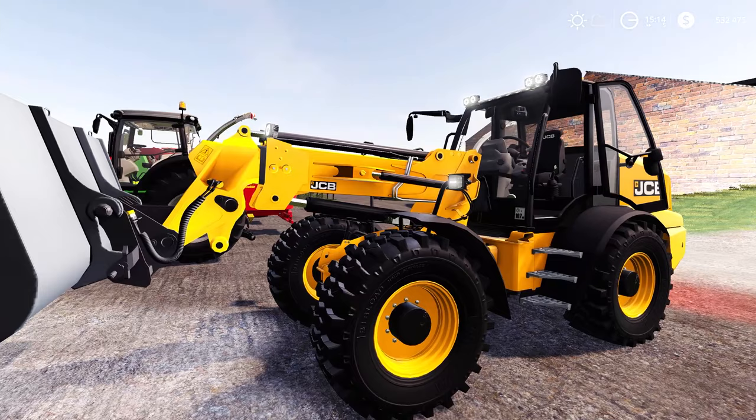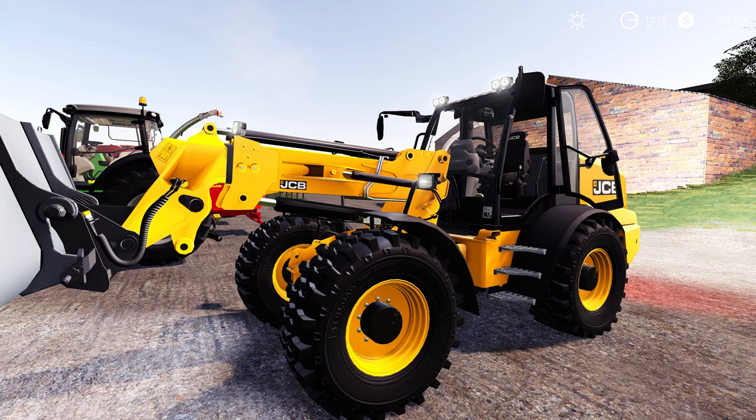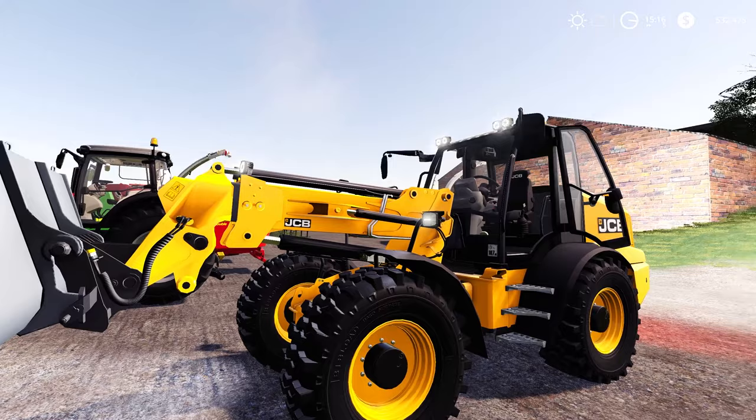This is a very nice looking little loader. I originally thought it was just a scaled-up version of the TM320, but when you get looking through it there are quite a few little add-ons and tweaks that do make it look pretty mean. Looking forward to getting this on the farm and seeing how it works.